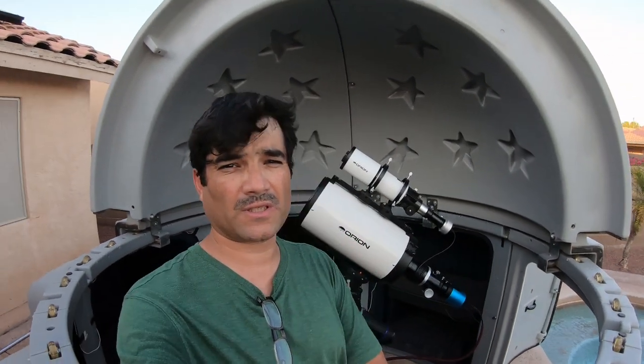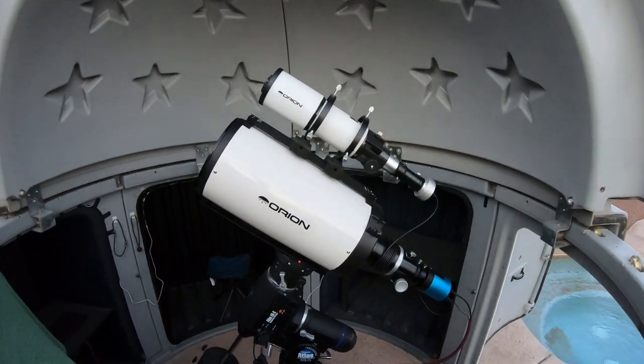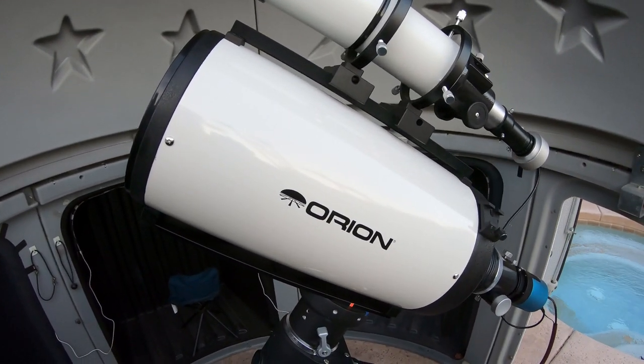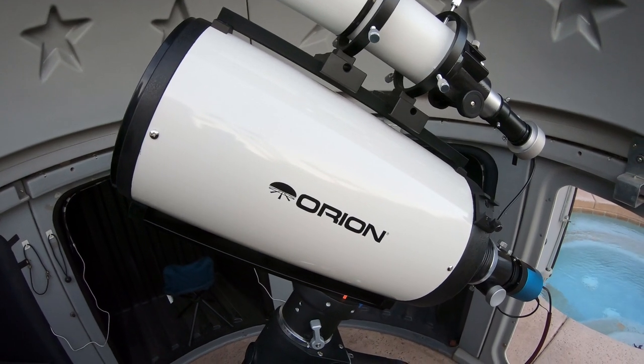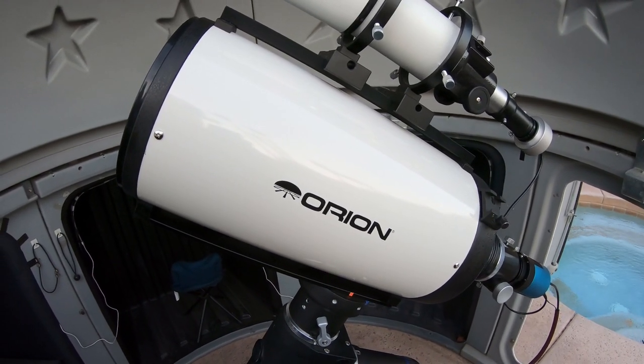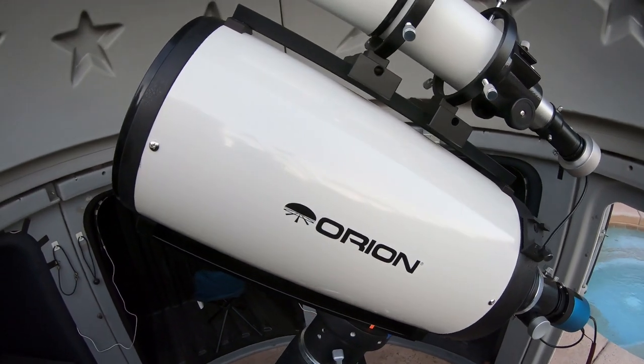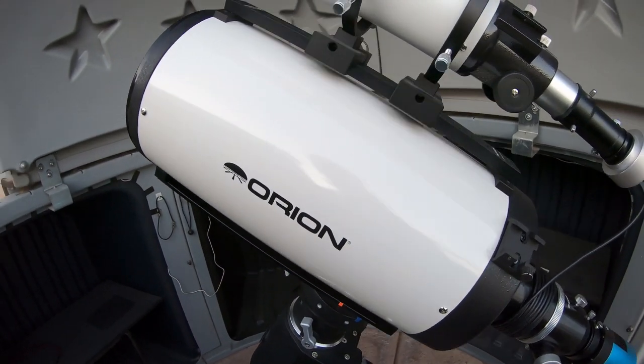Let's do a quick scope rundown of what I'm going to be imaging with tonight — first time out. We're going to try to work out all the bugs and get everything set up. This is the Orion 8-inch Ritchey-Chrétien Astrograph. It has a focal length of 1600mm, an aperture of 200mm, and it is f8.